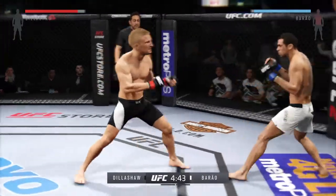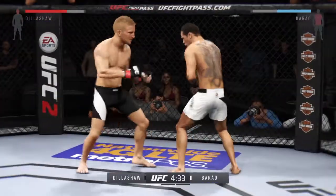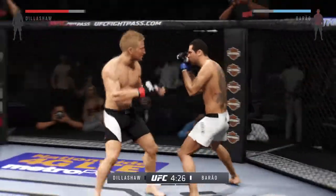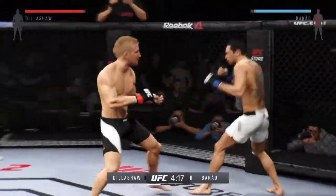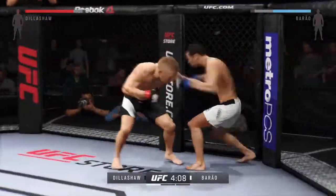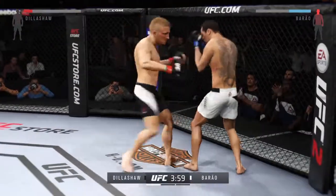One thing to keep an eye out for in this fight are the counter shots of TJ Dillashaw. Continuing to strike well — that one connected. These guys are going at it here right away, trading blows.